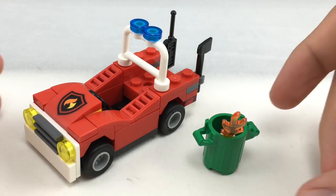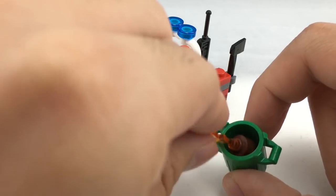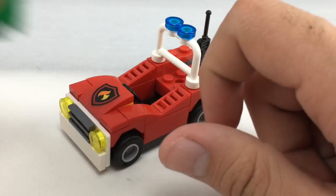Here is the little fire car build, and you also get this little trash can build which just has a little fire inside it. It's nice that they included a little side build for a small polybag, and it's nice to get a green trash can in a small set.